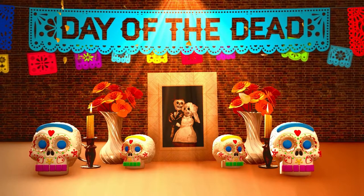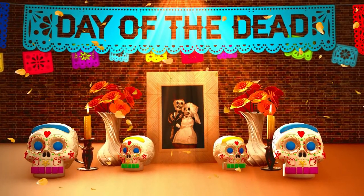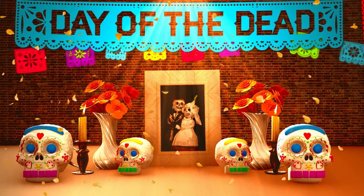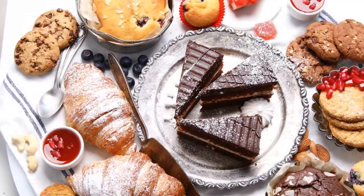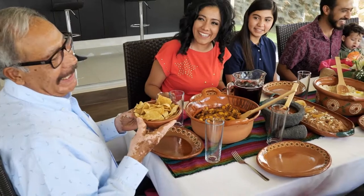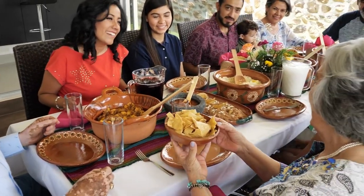Pan de muerto is part of the celebrations surrounding Día de los Muertos. Day of the Dead is a festival to honor ancestors and family members who have died. Families set up ofrendas in their homes decorated with flowers, fruits, popular foods, sweets, drinks, and dead bread. You can leave out whatever your loved one was partial to, whether it be cookies or chocolate cake. However you choose to celebrate, Day of the Dead is a wonderful way to remember our past and loved ones who are no longer with us.